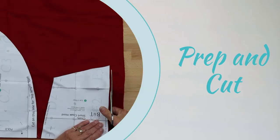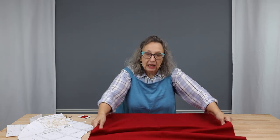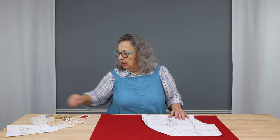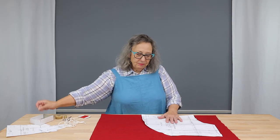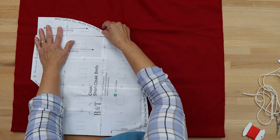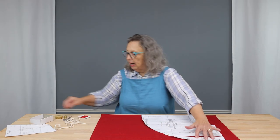Now it's time to cut out our pieces. You will want to fold your fabric lengthwise selvage to selvage and then lay your pattern pieces so that the grain line is parallel to the selvage. You can see here we have a fold line and our grain line. You can pin or use weights and then go ahead and cut out all your pieces. Depending on the width of your fabric, you may not have to cut this piece separately — it goes right here to make up our full half circle. If you have enough width, cut it in one; I'm going to cut it in two to show you how it pieces together.